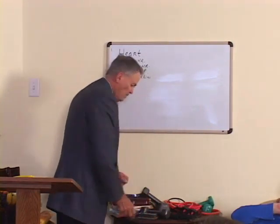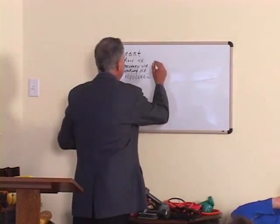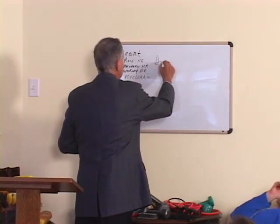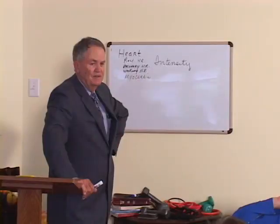We've got to think of three things. Number one: intensity of exercise — how hard should we exercise? I've devised a little formula a long time ago. It's not perfect, but it gives you a good ballpark on what you should do.